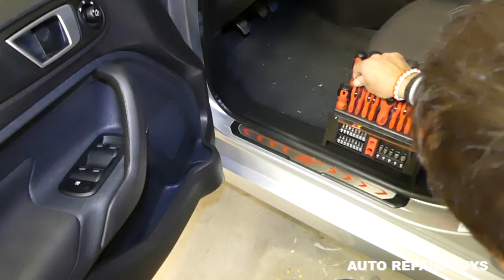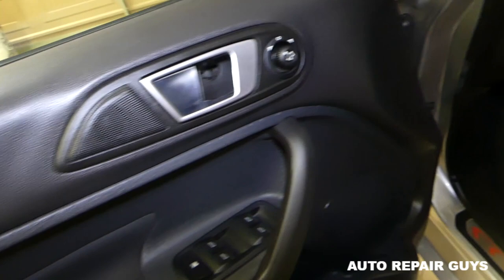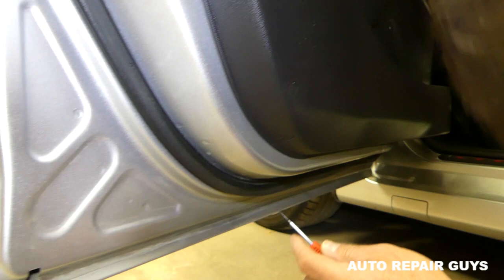Get a small screwdriver. Right here on the door handle there is a cap — you can pry it open, just be careful not to break it. You pull them out like this. We have one more on the bottom right here.